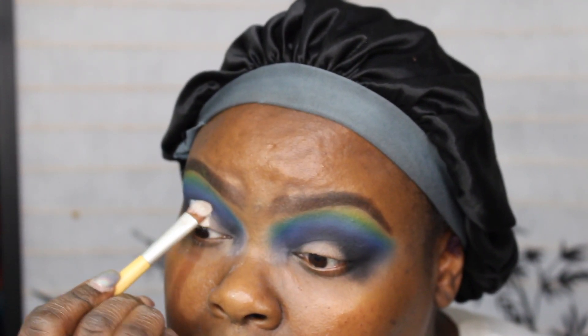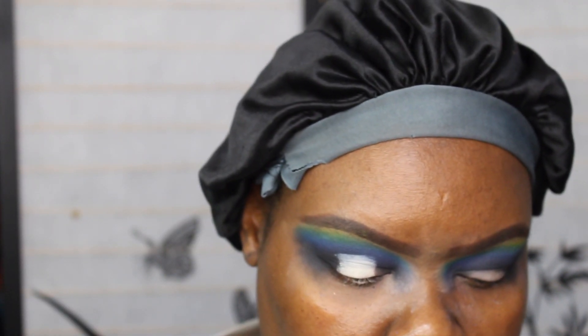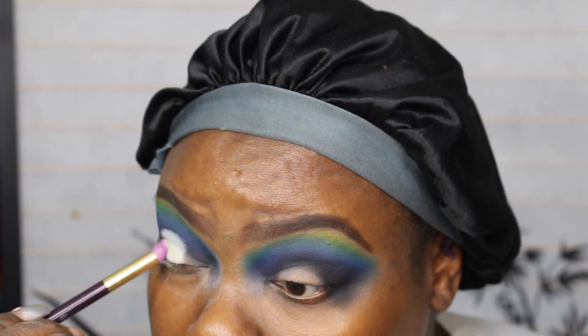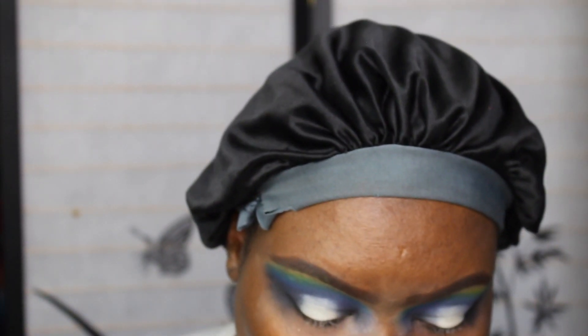Now I'm going into Ring Light. I'm going to use a pointed pencil brush, but it's a little thick. Now I'm going into Cola.